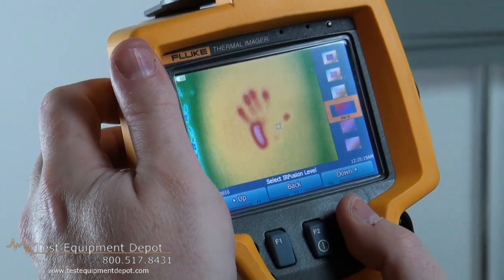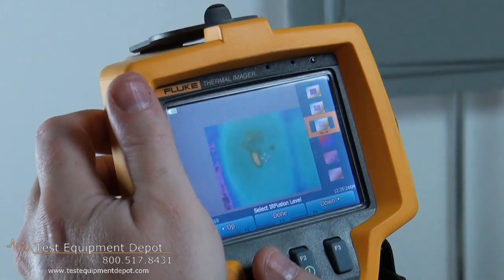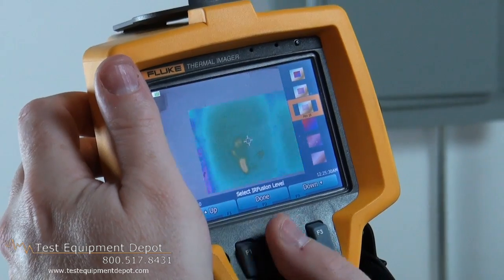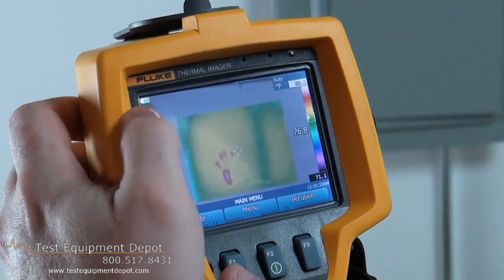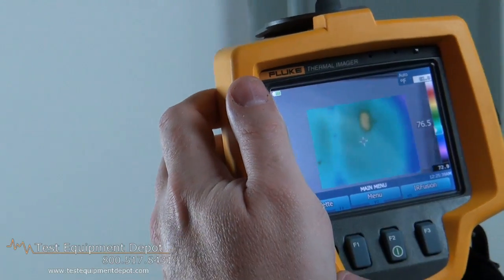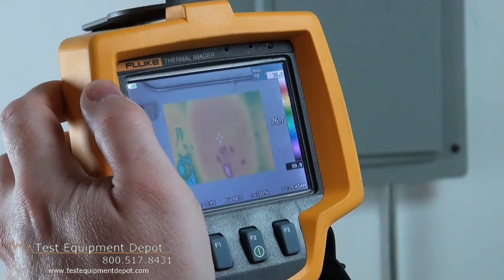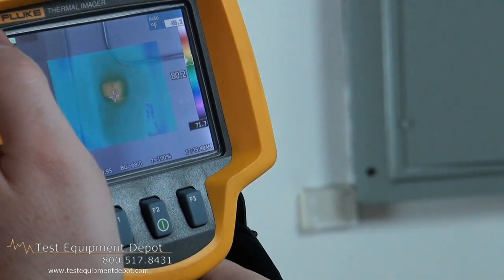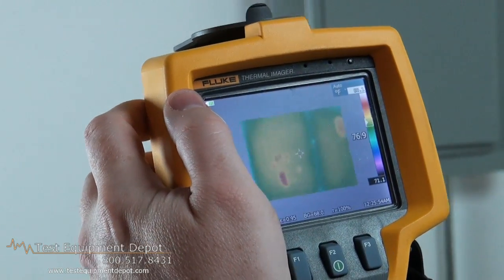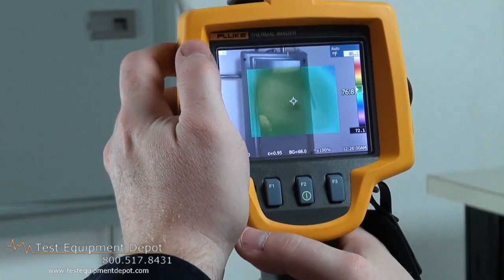And you will do the IR Fusion. So you have the IR right in the middle — a digital picture on the outside and the infrared image on the inside — so you can tell exactly in the room where you are. If you want to know what a particular item is, for example, it's a thermostat. Because once you go full IR like this, you can't really tell. So that's where the picture-in-picture comes in handy. You can tell exactly what you're looking at, whether it's a thermostat or an electrical panel.